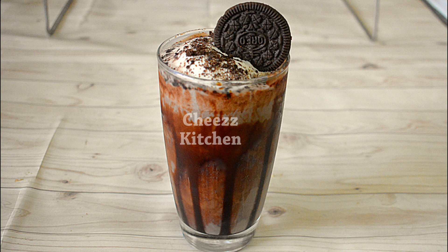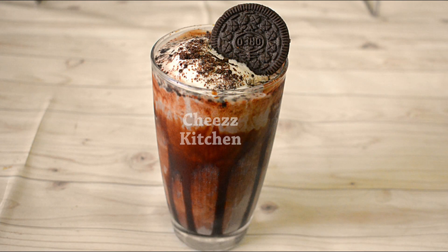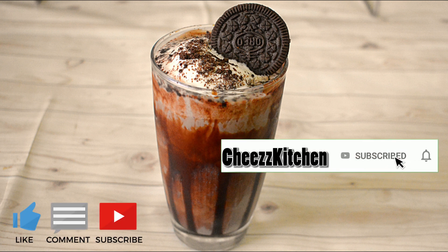If you want to see this recipe, subscribe and like. If you like this video, please share this video.